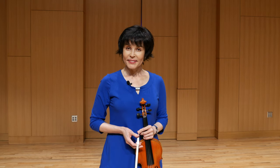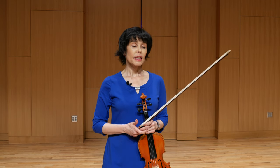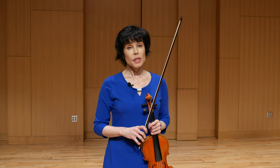Hello, this is Julia Burshkova, and today, as promised, I will speak about the straight bow. So what helps the bow to stay straight, that is parallel to the bridge, and what we should do and what we shouldn't do.